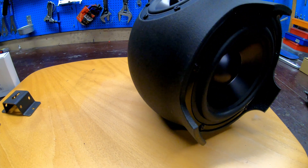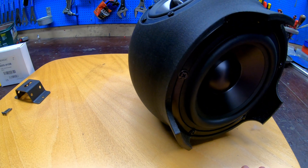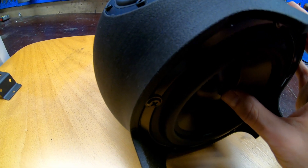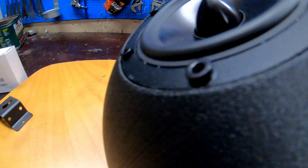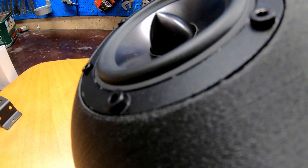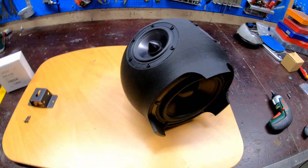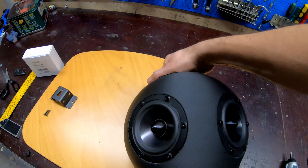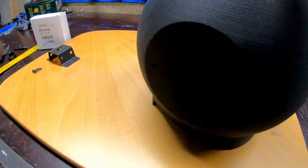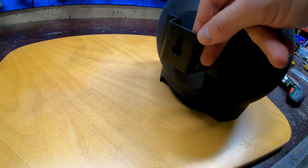Now we have the pillow stuffing inside and the passive resonator mounted. It's important to get an airtight seal — when you push in the passive resonator you should see the full range units move outwards, and that way you can check that you have an airtight seal. This unit is now fully assembled, except if you want to use the wall mount, now is the time to mount that.